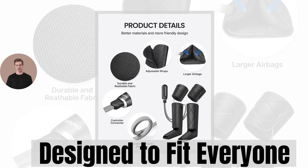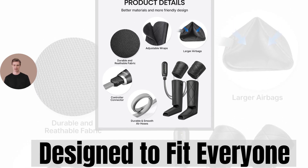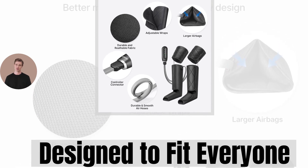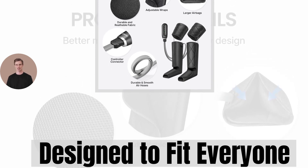Say goodbye to sore, tired legs and welcome the ultimate relaxation with this Renpho Leg Massager. You know you want one. Your well-being and quality of life will improve, so go get it. Why don't you treat a loved one as well? They will love it. Thank you for watching and don't forget to massage the like button and subscribe to the channel.